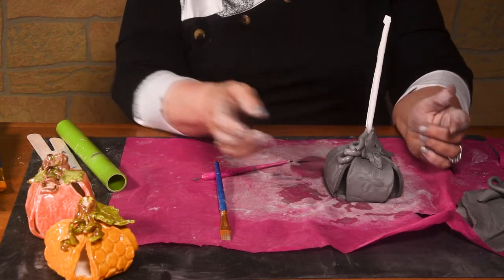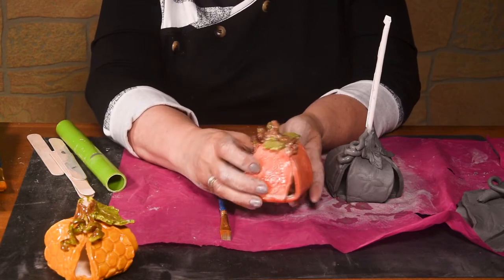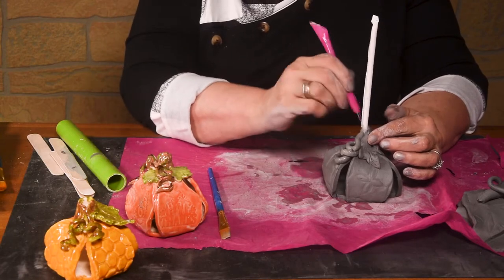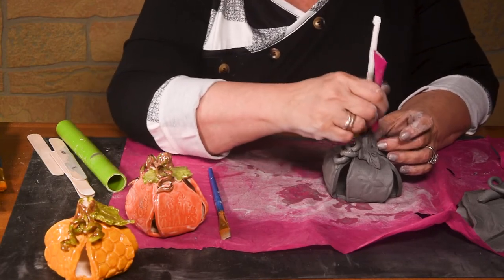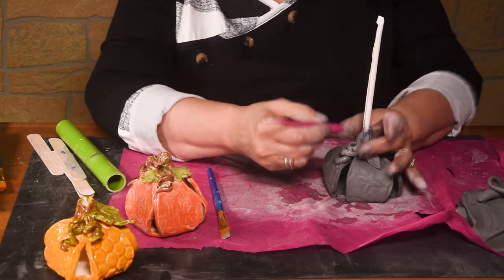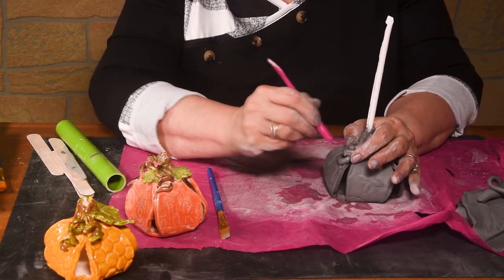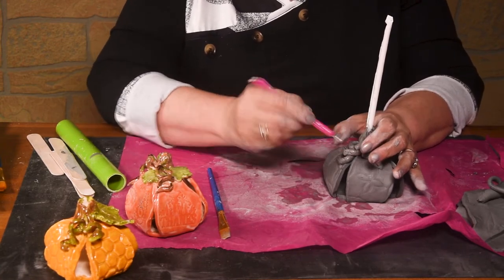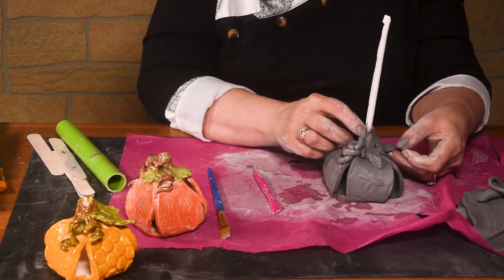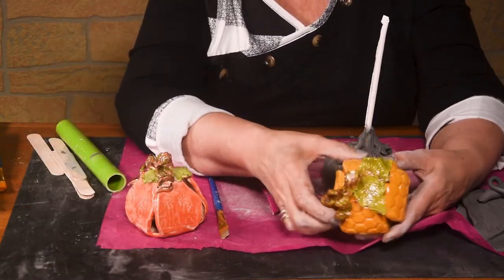We have a couple leaves and a vine. You can see this one has a couple vines and two leaves. For the stem, what we're going to do is just take your needle tool and scratch up on it — it makes it look a little more realistic. On my stem, I'm actually going to do some scratching too. That puts a little texture through it. I'm going to look at my leaves and adjust them if I want to. You can see on this one the leaves are all curled up.